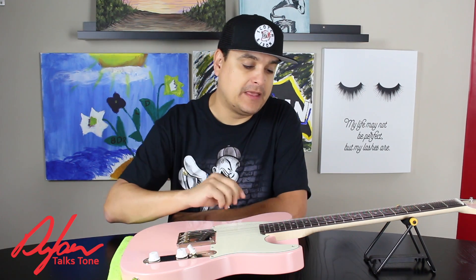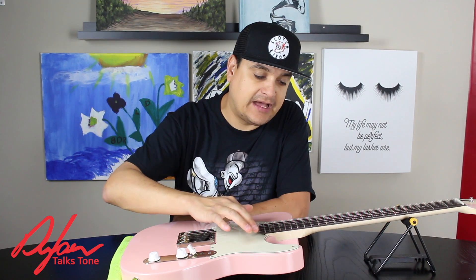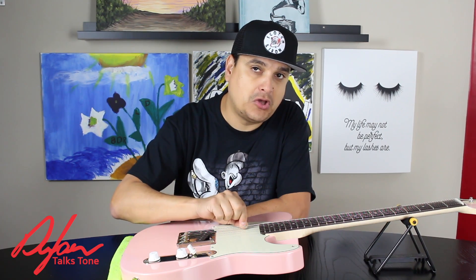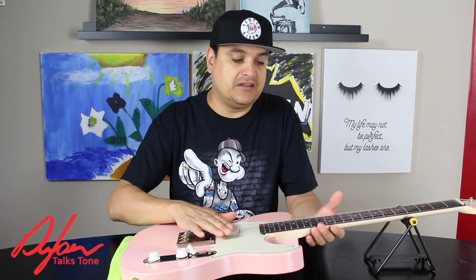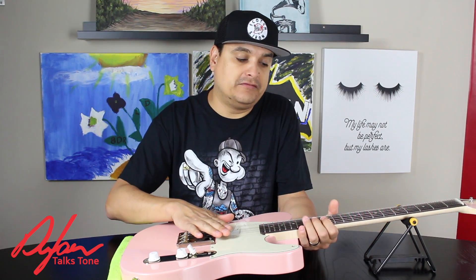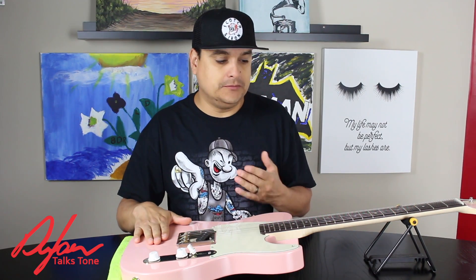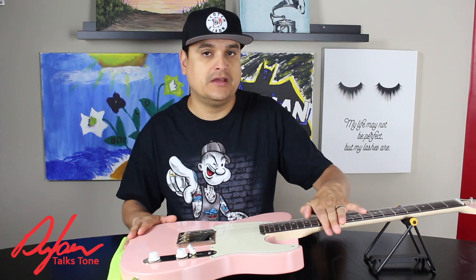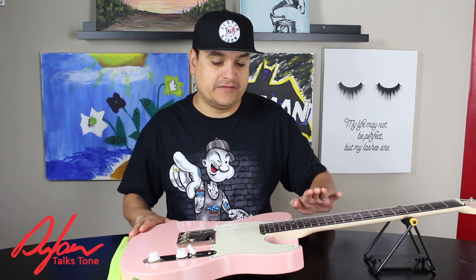Let me show you what I do. I go about 1.5 to 1.75 millimeters on the high E, and then I kind of work my way up a little bit in small increments to right about two millimeters on the low E. The reason is I like to be able to play hard on the lower strings and have the accuracy of lower action on the higher strings. That's just kind of what I do. Staying very close to the radius of the fretboard is a good thing to do, following the curve of it.